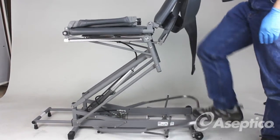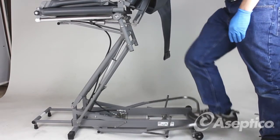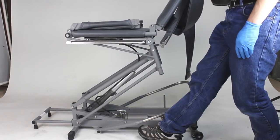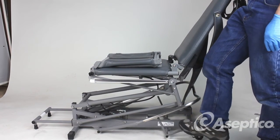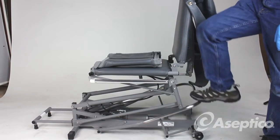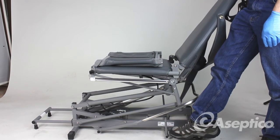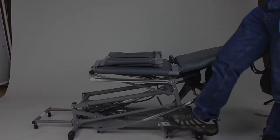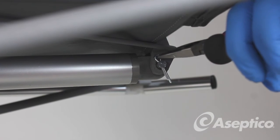Pump the chair all the way up, then release all the way down. Use the selector on the backrest, pump all the way up, then release all the way down. Lock down the cotter pins.